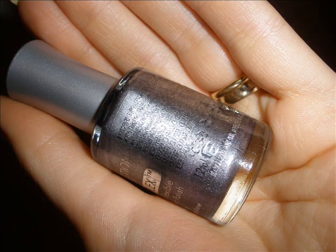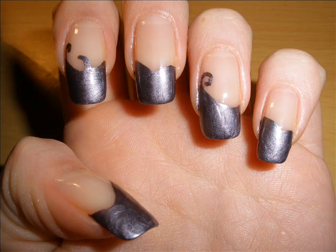Apply your base coat as always and then apply gray color to the tips of your nails. You can do a normal fringe but I've decided to curve it here and there, and as you can see every nail is different. This is our background color.